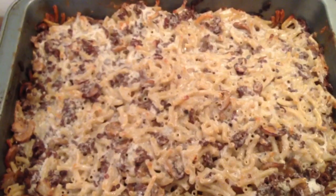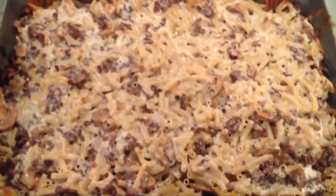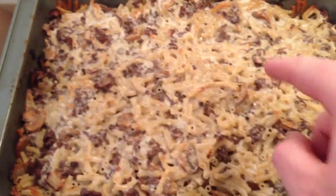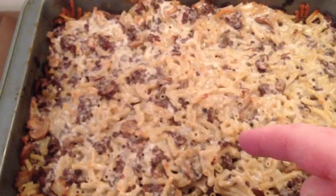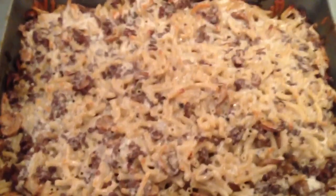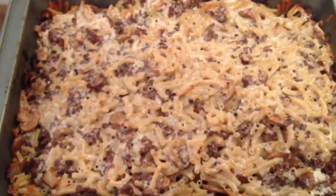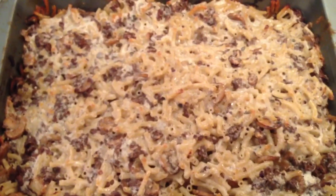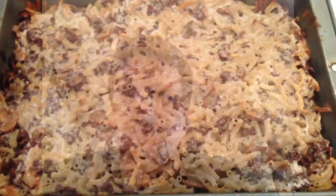Here it is after about 40 minutes of cooking — it's pretty well done. You don't want to burn the top too much because that macaroni gets ridiculously hard. About 40 minutes or so; just keep an eye on it. You don't want it to get too burnt on the top. I'm going to let this rest for a few minutes and then we will do our taste test.